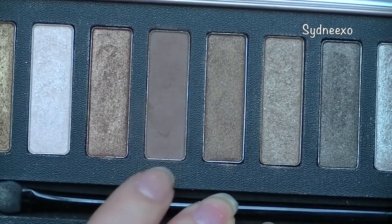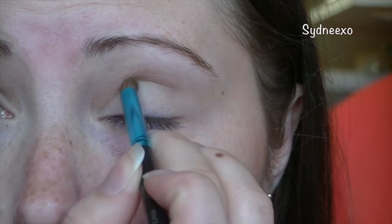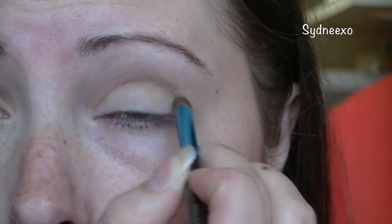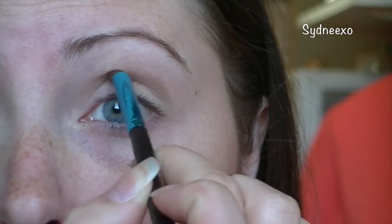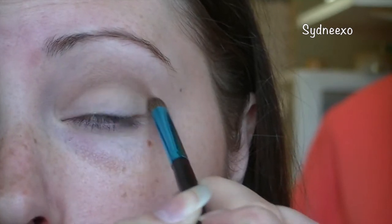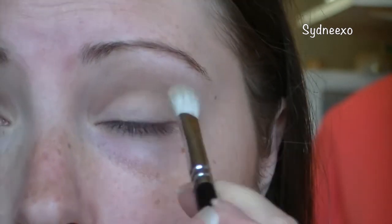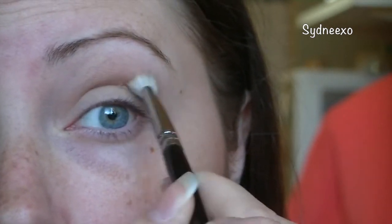Now I'm taking a matte dark brown shade — more of a medium brown shade, I'd say — and I'm going to be putting this into my crease and blending it really, really well up and into my eye. This is the most important part because we're trying to add depth back into our eyes, which we can lose when we add primer and which can also be lost behind your lenses. I'm just taking a fluffy brush and blending this out until I'm happy.